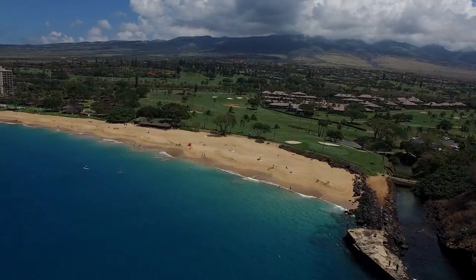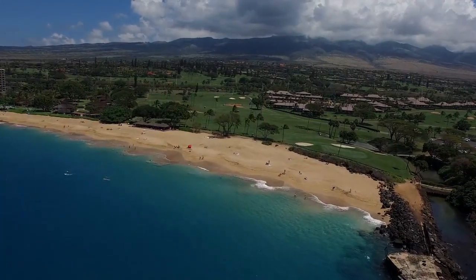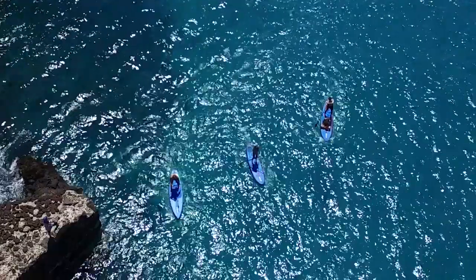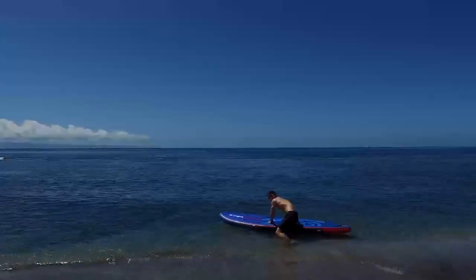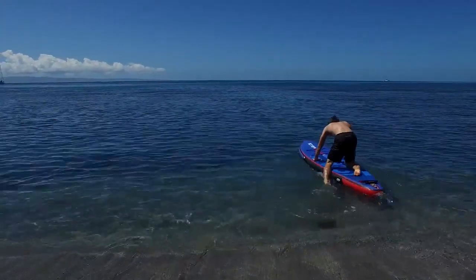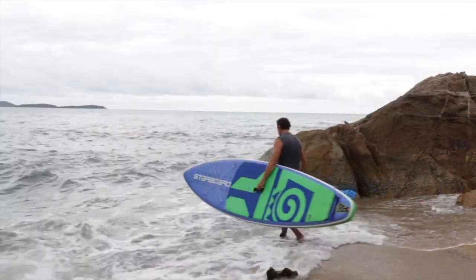Starting out at a rough location, there's a couple important factors to consider. The first one is the waves. You want to make sure to get away from the beach as quickly as possible. You also want to make sure your board is perpendicular to the beach, and the waves, and the swell.